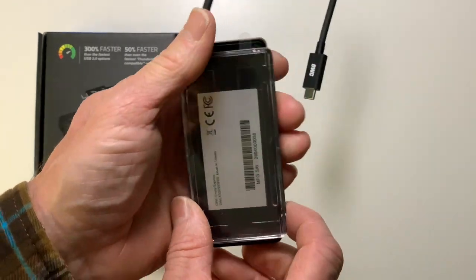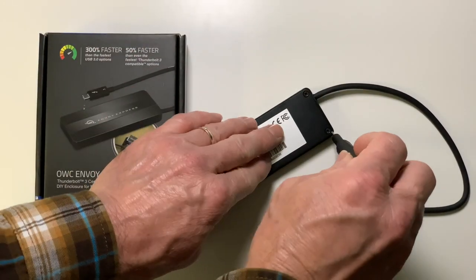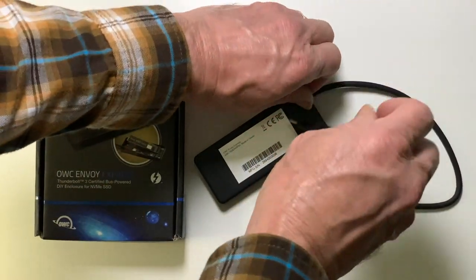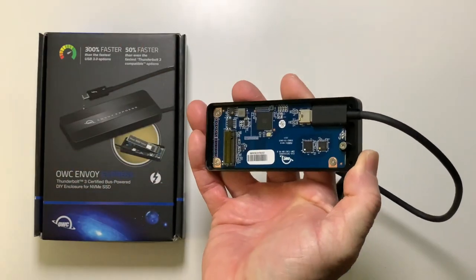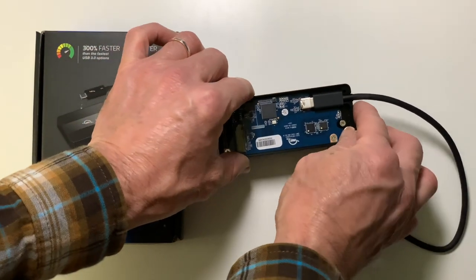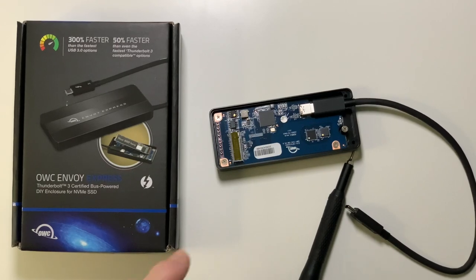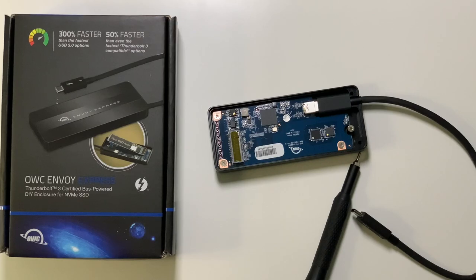I'll show you how to take it apart. With most drives, we do have two screws to take it out. You will notice that once I have this out, you can replace the actual cable once it is apart. So here is the Envoy Express by OWC — it currently does not have a drive in it. A drive would easily just be plugged in here, set down, and have that one screw holding it in place.